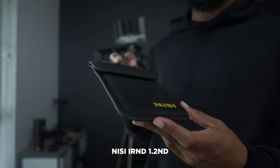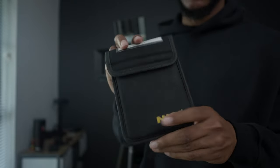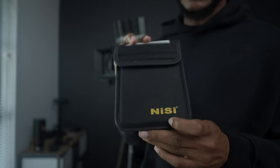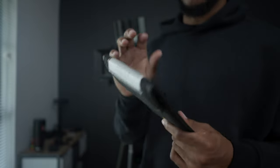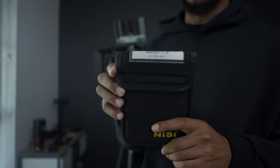As we may know, the Komodo does not have internal ND, so we'll be using this IR ND filter 1.2 from NiSi. Really high quality ND filter — 1.2 strength usually works for me if I'm going to open up my lenses all the way.